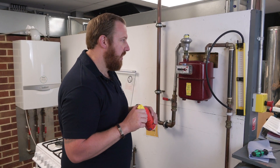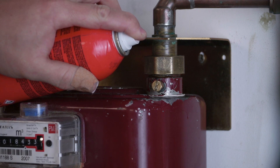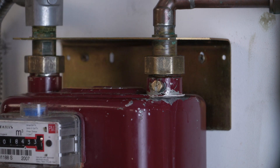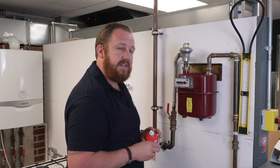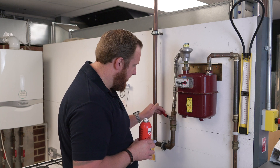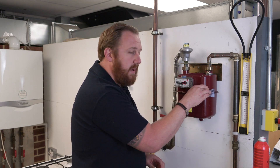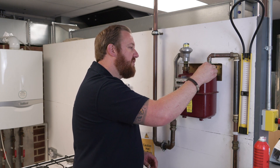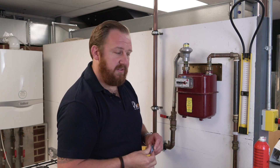It's very important that we now test the test nipple using our leak detection fluid or spray. Slowly open the gas supply and spray some leak detection fluid on there. If there were any leaks it would be bubbling up, but we can see there's nothing at all — it's been put back in nicely with no leaks. Turn the gas off and use a bit of blue towel to wipe any excess leak detection fluid away. Once you've done that, you are ready to move on with whatever task you need to do.